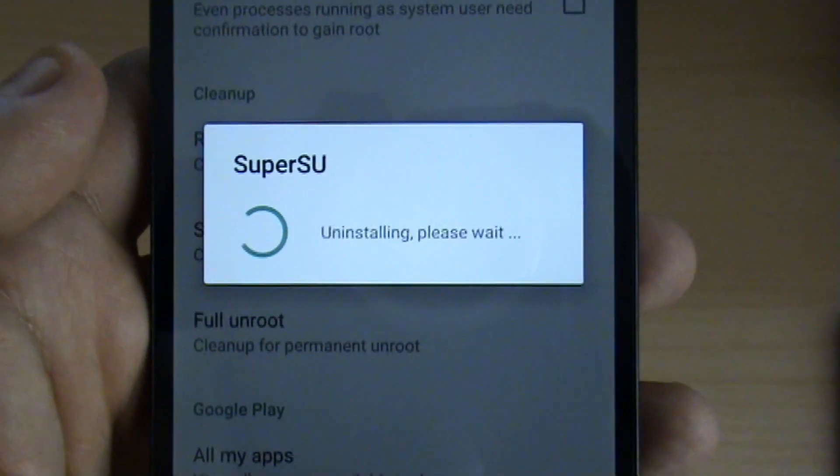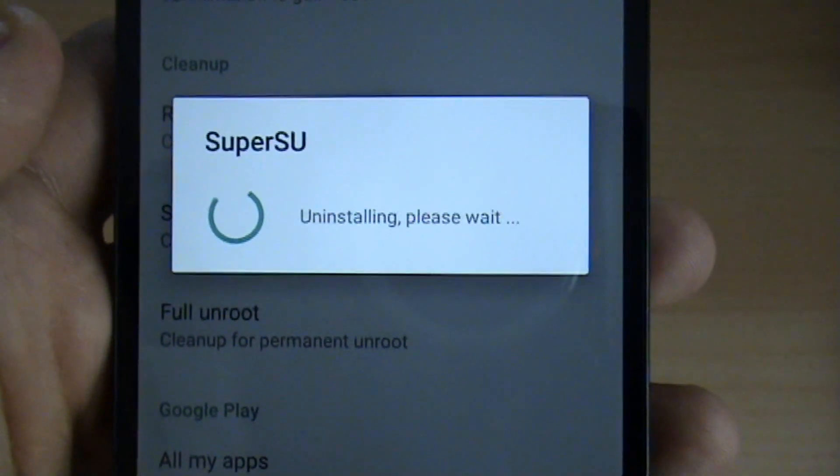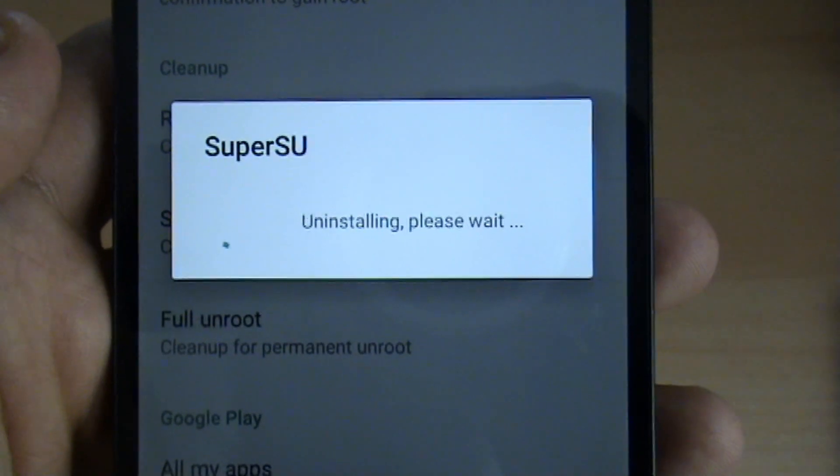So yeah, that's the simple way — a nice and easy way if you want to unroot. Please like and subscribe for more videos from iTechno. Thank you very much.